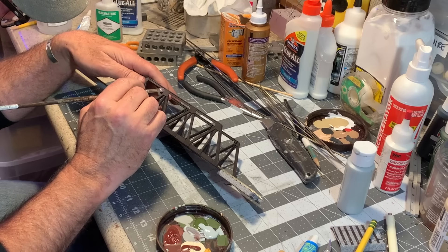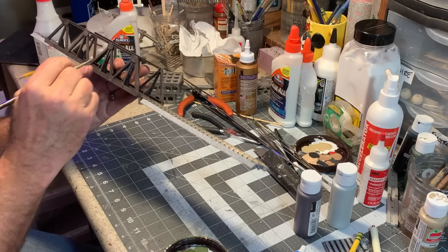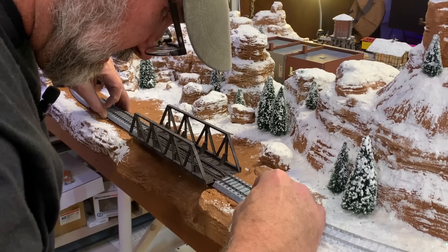Now I'm gonna do a little dry brushing on here — mixing some light gray with some rusty red — just to go over all of these rivet heads and bring out that detail in the bridge. All right, that's pretty good. Now it'll look like the bridge has been there a little while. Let's go see how it fits.